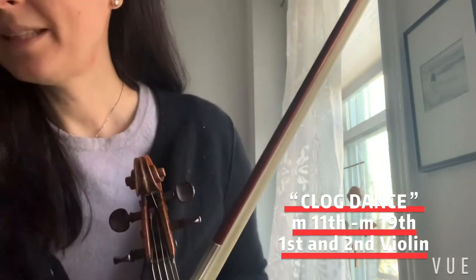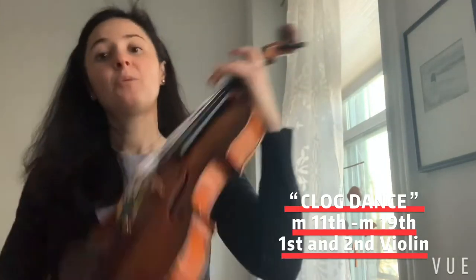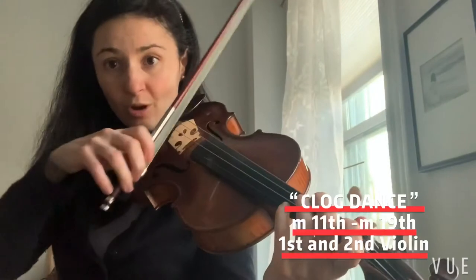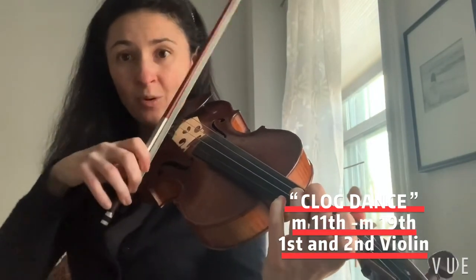That is the first section. The next section, from measures 19 and 20, is similar to our beginning, but here we need to come back to the frog — short and more separated.